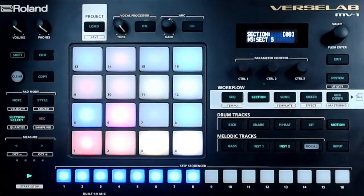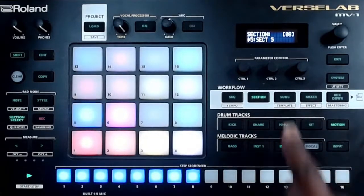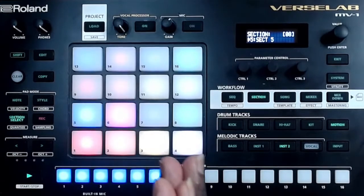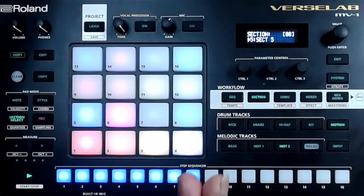After I do this one, I think this will be the last one like this, and then we're going to actually go ahead and do a song. Because at this point I think you know as much about this machine as I do. All right, so let's get into it.